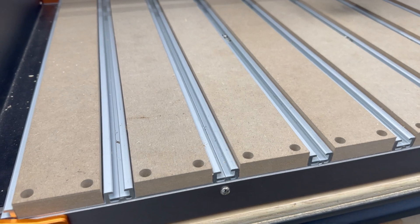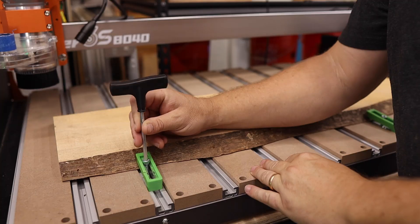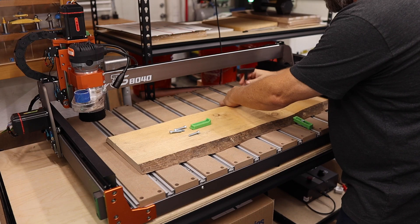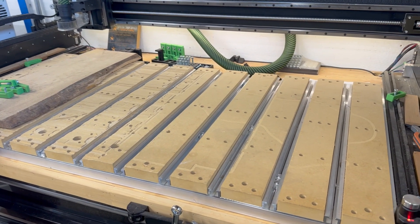Another feature of this kit besides the extra workspace is the upgraded spoil board. I'm really a big fan of these hybrid style spoil boards — it reminds me of my Shea Boko 5 Pro. They're cool because you have a lot of different clamping capabilities with the T-Track, and if individual slats get damaged, you can just replace the slat. In the future, I may add some threaded inserts in the center of the slats like I do with my upgraded Shea Boko 5 Pro slats that I sell. Would anyone out there be interested in seeing an upgraded version of these slats? Let me know.